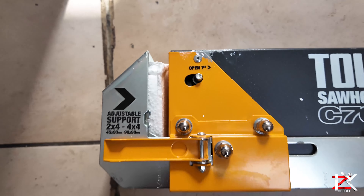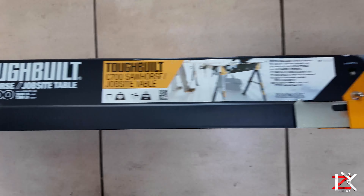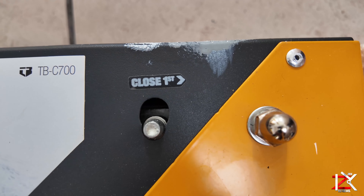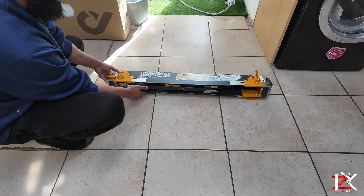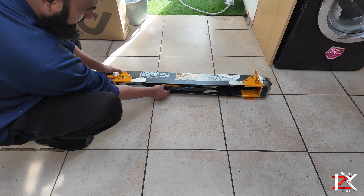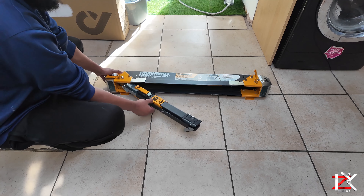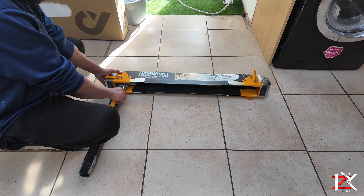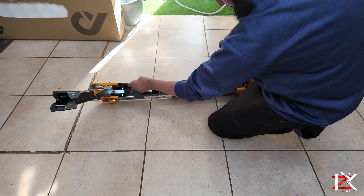Now there's a button on each side: open first and close first. Hold down on the open first button and slot out the left leg. Do the same on the other side.